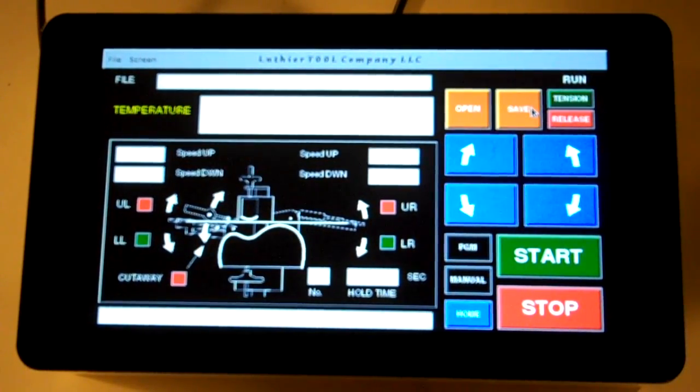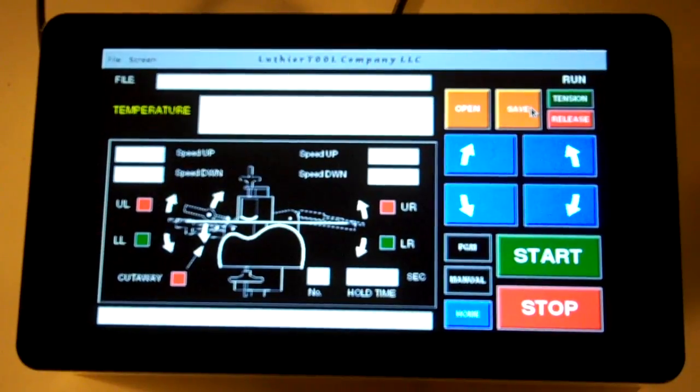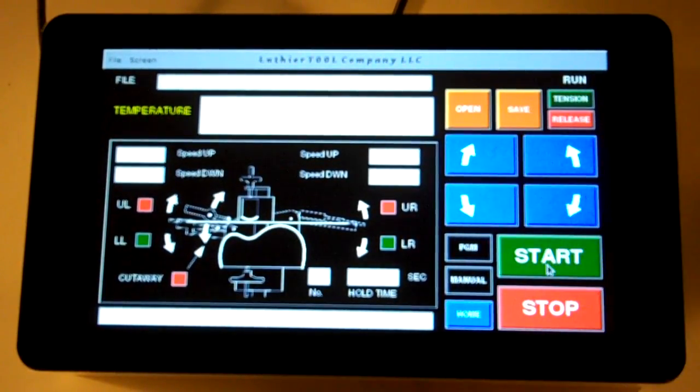Here's a little preview of our program screen for the side bending machine. We have three screens that are available. This is the run mode — when you have your program in place you can hit the start button and it will go through the sequences.